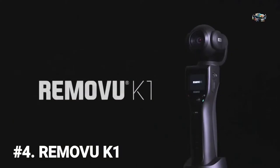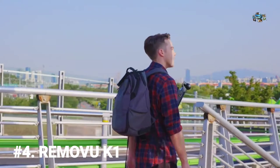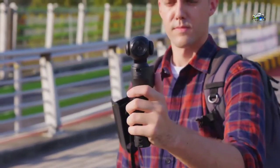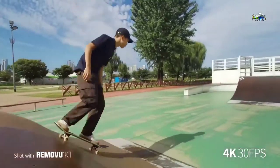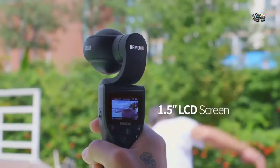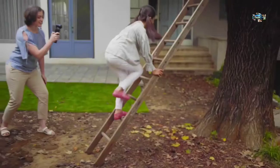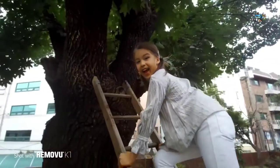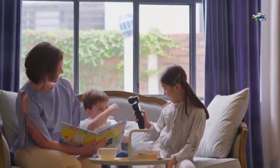Introducing the Remote View K1 — an all-in-one 4K camera stabilizer for handheld videography. The K1 is lightweight, portable, and extremely easy to use. Simply turn it on and you're ready to go. The K1 can shoot stunning 4K video and capture super slow motion in full HD. It allows you to live preview what the camera sees and play back your recorded videos and photos instantly. Capture beautiful scenery with the K1's 101-degree field-of-view lens.